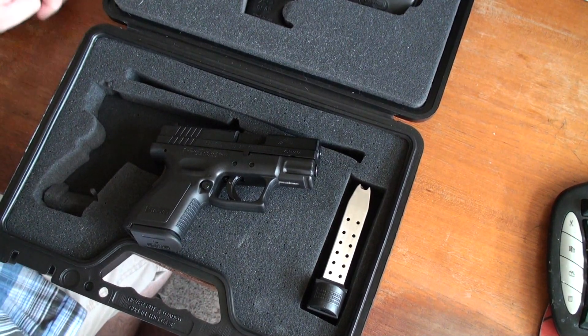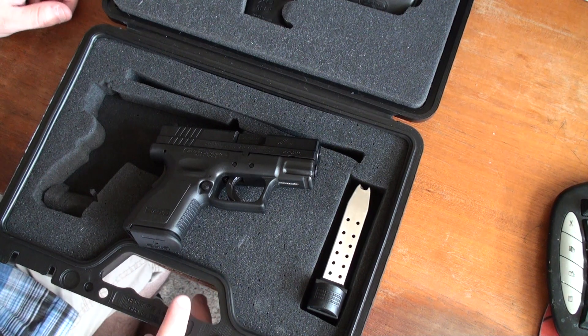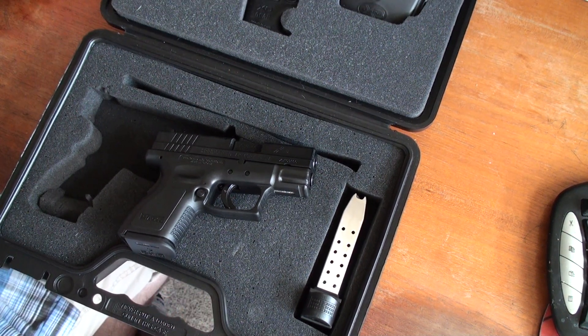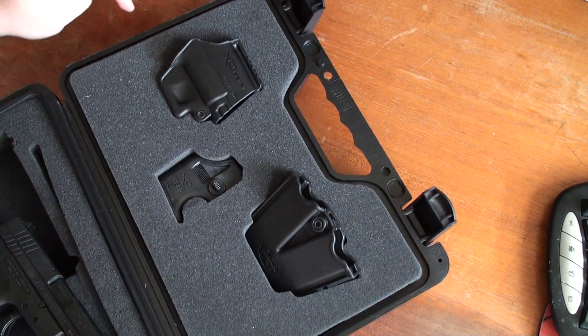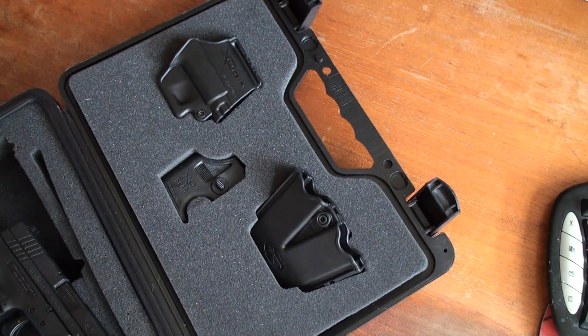Hi YouTube, today I'm going to do a quick, simple review on my Springfield 9mm subcompact. When you buy this you get a nice decent black case, you get a holster that I don't really care for, it comes with it, and a decent speed reloader that I actually really like.